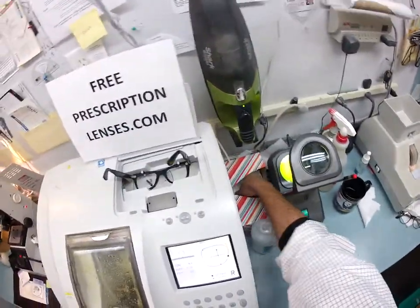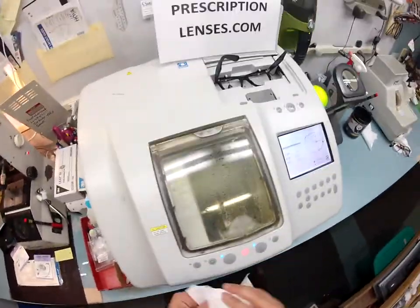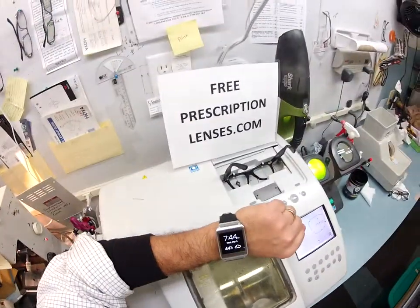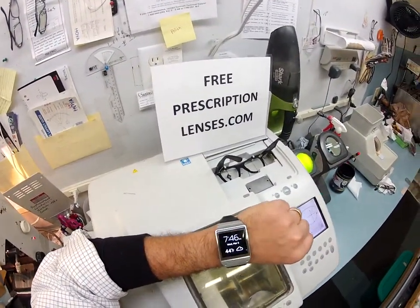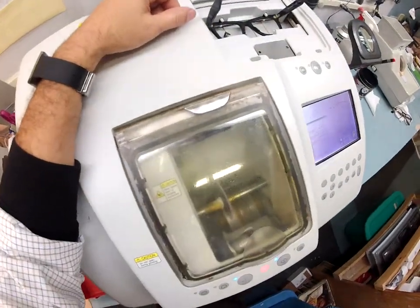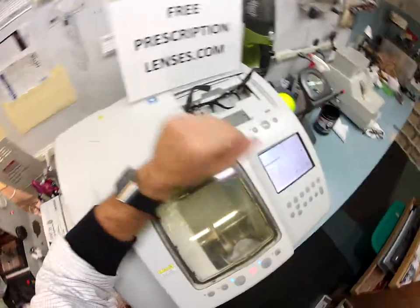So I'm going to close that. Let me get a tissue and see if I can dry this door off so you can watch. It is now 7:46 on Wednesday, March 5th, 44 degrees in my hometown of Durham, North Carolina — at least according to my Samsung Gear watch.